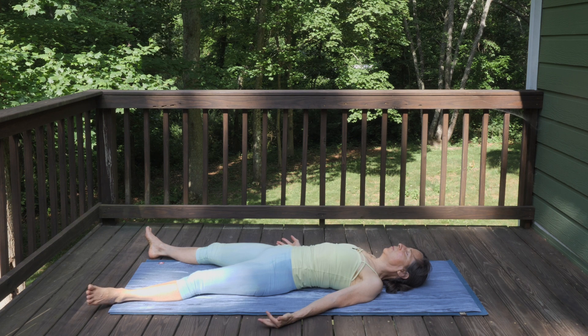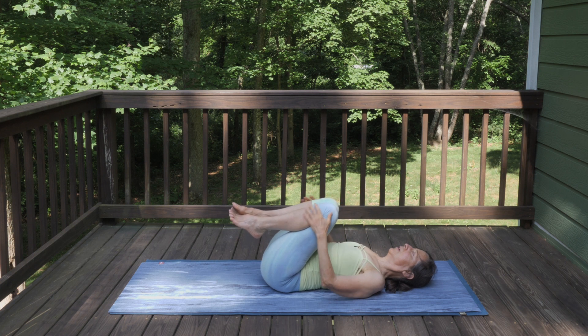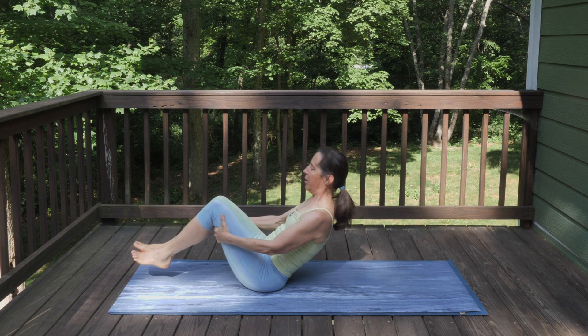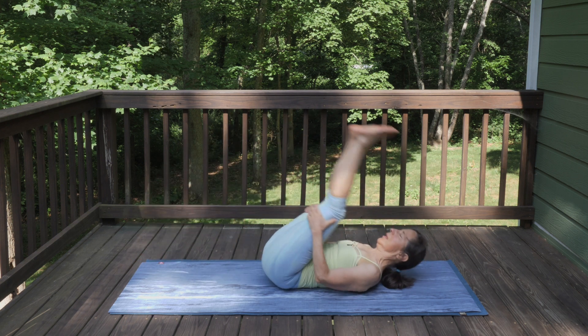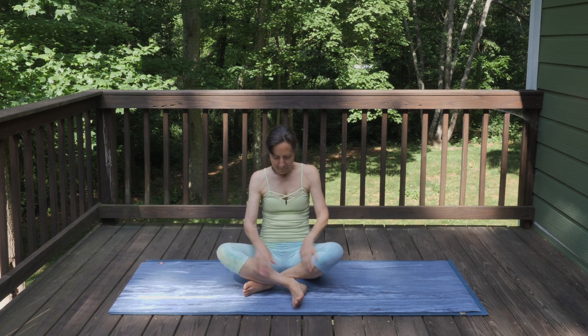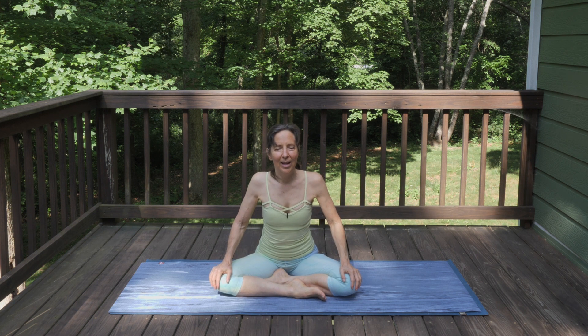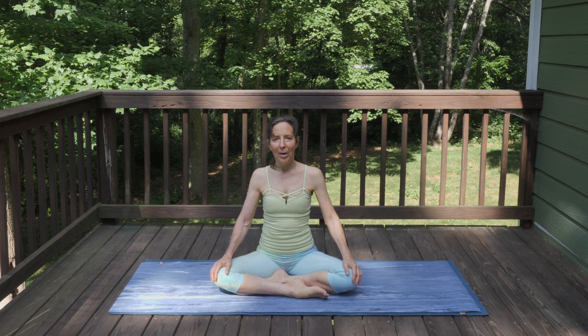Bring some gentle movement into your fingers and toes, pull your knees into your chest, hold the back of your legs for a little gentle rocking back and forth, then rock all the way up to seated. Thank you so much for joining me today. I hope that you feel light and bright and full of celebration for the Sun. Please leave me a comment below, and hope to see you again soon. Bye!